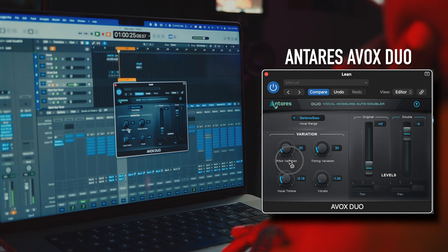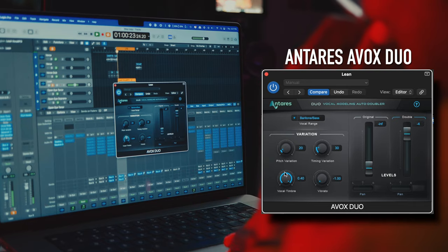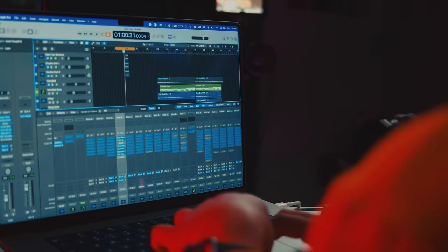You can also change the vocal timbre — how the vocal sounds — while keeping the same note and octave. That's the timbre: same pitch, different quality. I also added some background vocals at the little break in this section, which rounds out the sound.